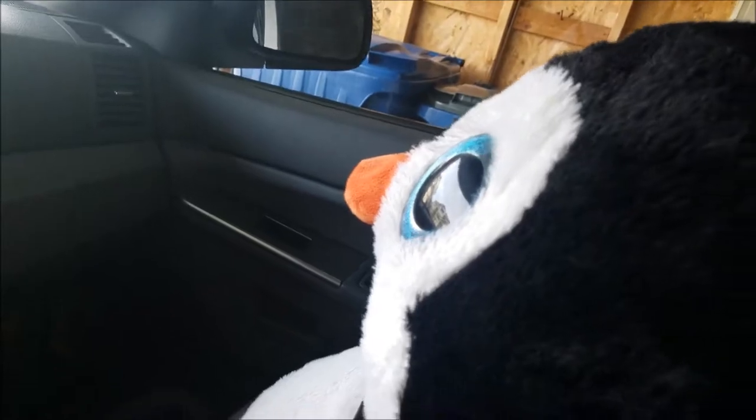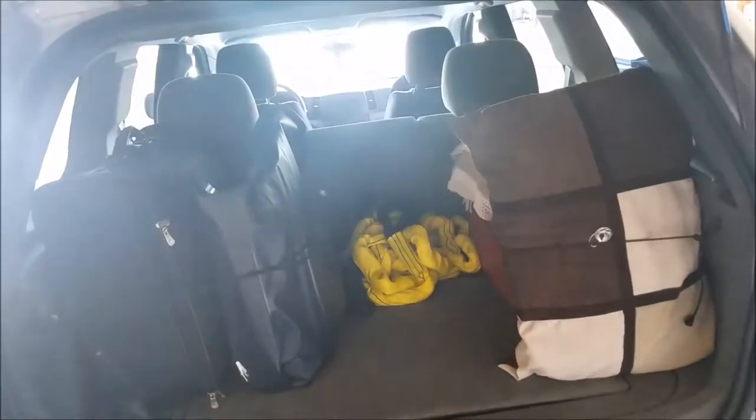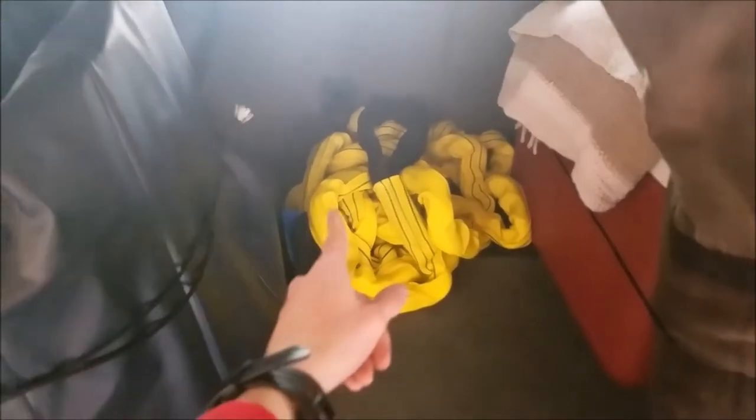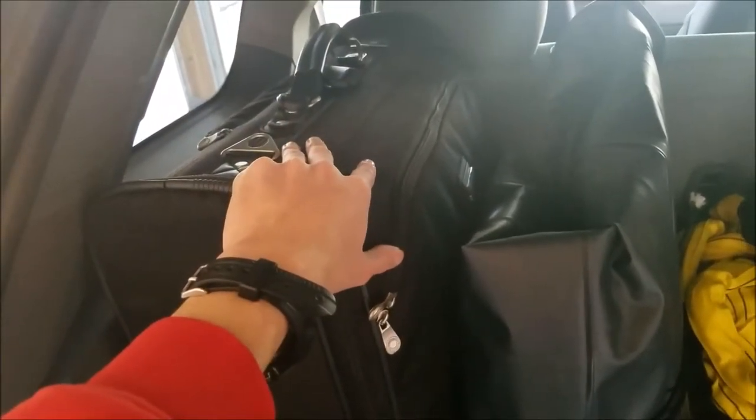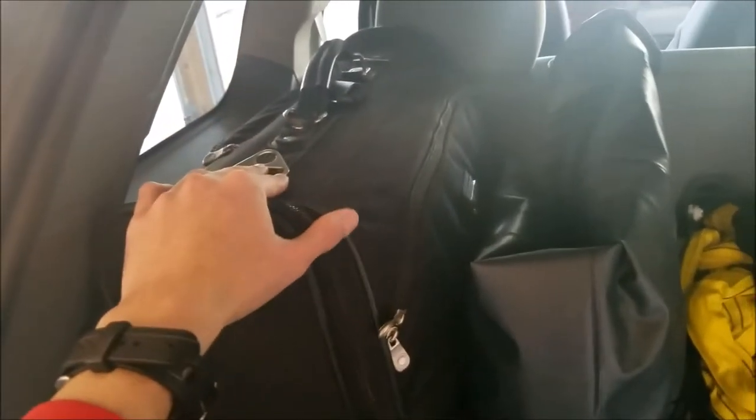Last but not least is the back cargo area — this is all without the setup set up yet. First we've got a yellow snatch strap, high capacity, and Rocky has recovery points so in case a friend, stranger, or even Rocky needs to get pulled out of a sticky situation, we've got that covered. We also have a half-sized luggage — not really that big, but it can probably hold about five days' worth of clothing for me personally.